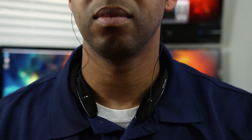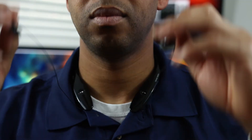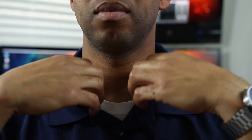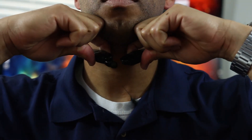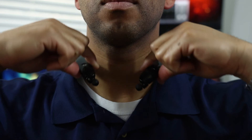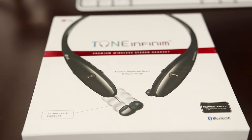I hope you guys enjoyed this first look and quick review on the Tone Infinim Bluetooth wireless headphones from LG. If you liked this video please hit that like button and make sure you subscribe because I'll be bringing a lot of content to the channel. Until next time, I appreciate it — thanks for stopping by, it's GB with TechType Reviews. We'll see you next time.